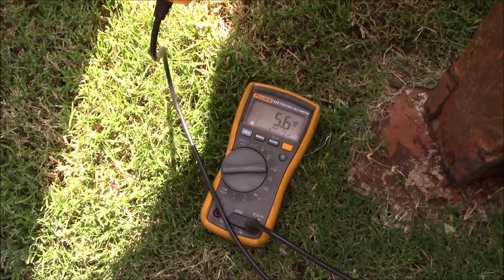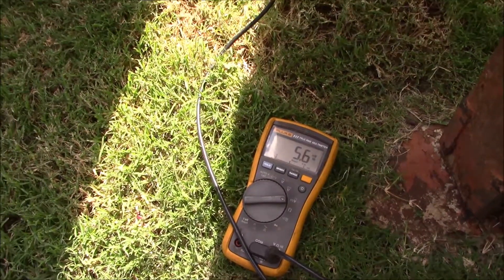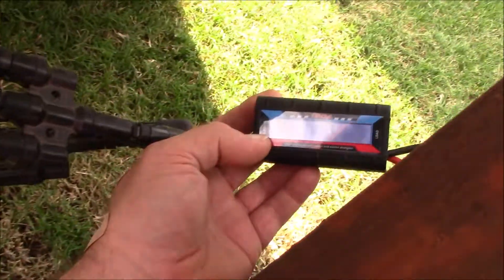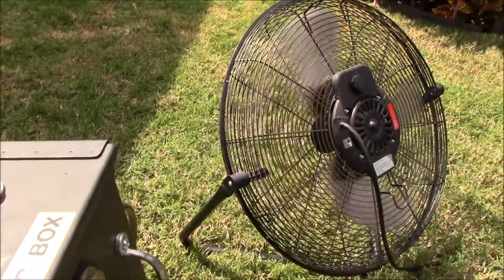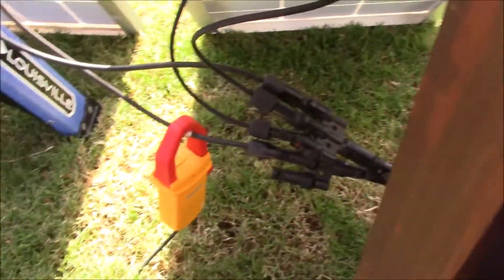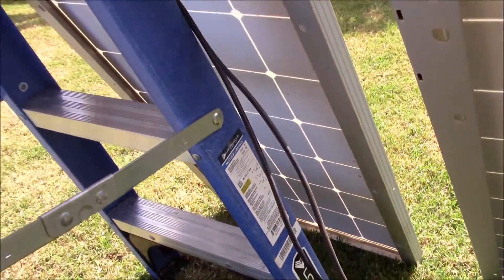That's great power. Total power here is 160 watts — I've seen it up to 190 watts going into this little box right here to run the fan. Pretty nice. Looks like it's going to be all right.